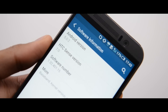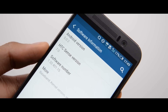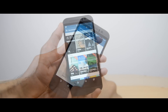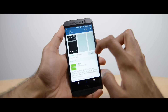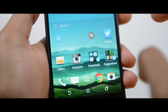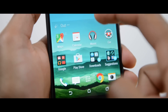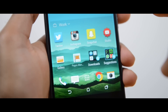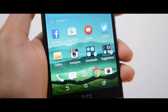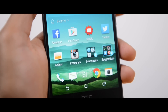Moving on to the operating system, you've got Android Lollipop — the latest version of Android — with HTC Sense UI on top. I actually like HTC Sense; it's nice and clean with lots of customization including themes. One new feature is the home widget, which learns how you use the phone and suggests apps based on your location — whether you're at home, work, or elsewhere. I personally didn't find myself using it since I like having my apps in a set place, but I'm sure it will be useful for many people.